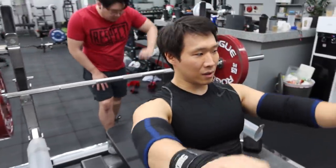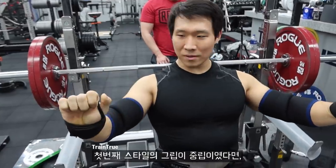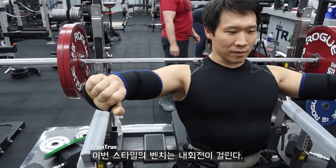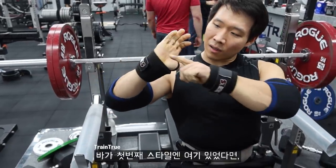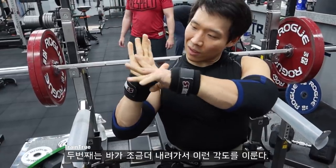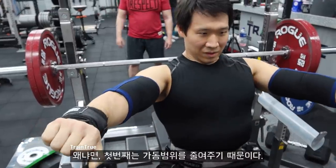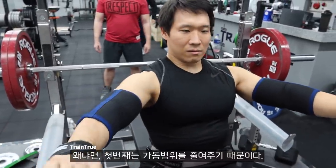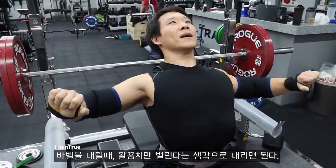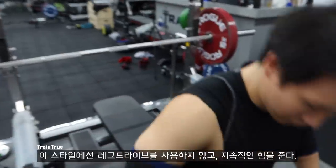For this style of bench, the difference is the grip. Before, my grip was more neutral. This style, I have to do more internal rotation. So the bar before was more here — this time it's going to be much lower, at this angle instead of this angle. Because first, it'll reduce my range of motion. When I'm going down, I just have to flare my elbows out. This style, I won't be using leg drive — I'll just have constant pressure on the ground.